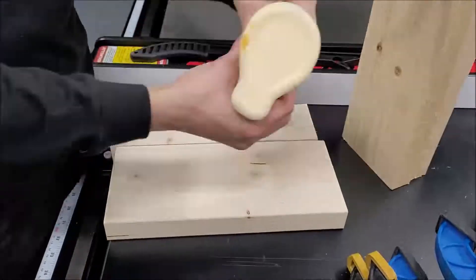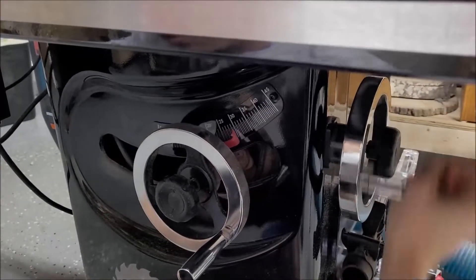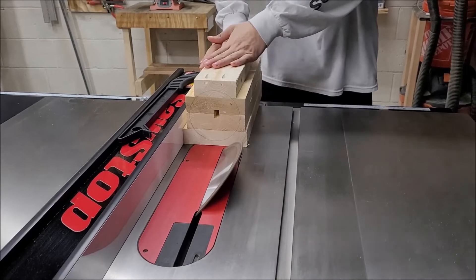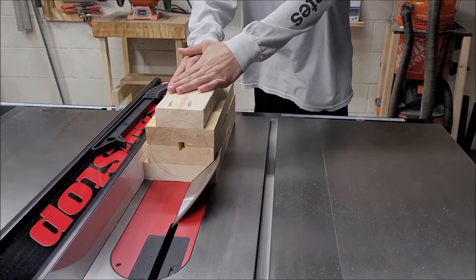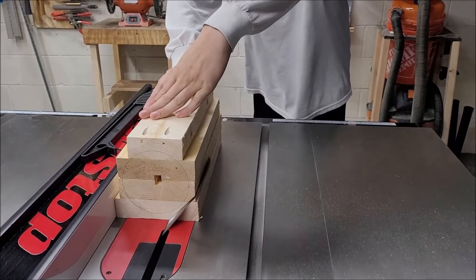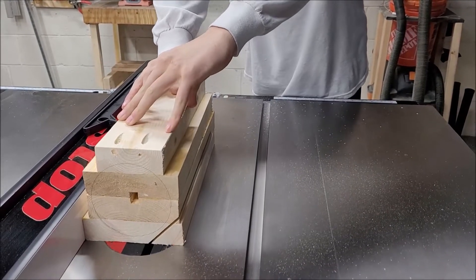I had a little bit of a clogged glue bottle, so the streams were a little smaller than they should have been. For the first part, we took the two middle boards, glued them up, clamped them, and let those set up overnight. Once they had dried, we came back the next day and glued the other two on the outsides. I wasn't paying attention when he was clamping them up so it's a little off center, but we're going to turn it so it'll take care of itself.